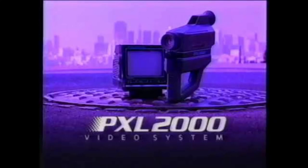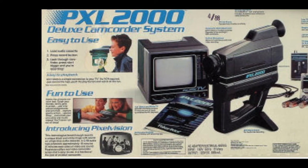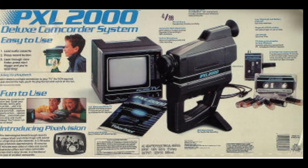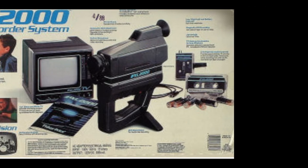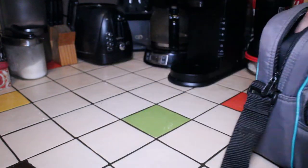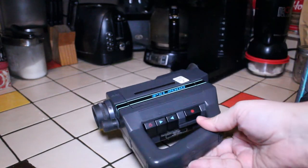This particular video is just a very basic introduction to the PXL 2000. I'm not going to get into a lot of details just yet. This is basically my part one video, but I do plan to do a more detailed video about the PXL 2000 in the near future. So let's have a look at the camera itself.